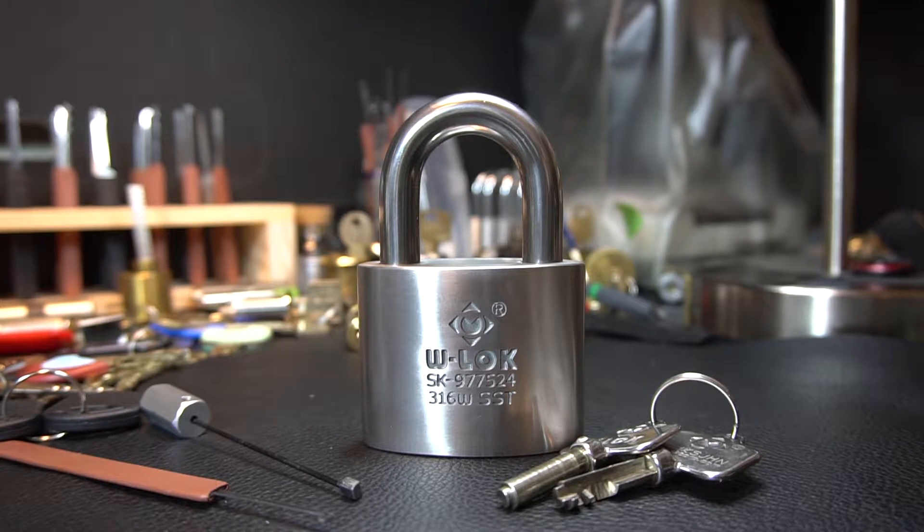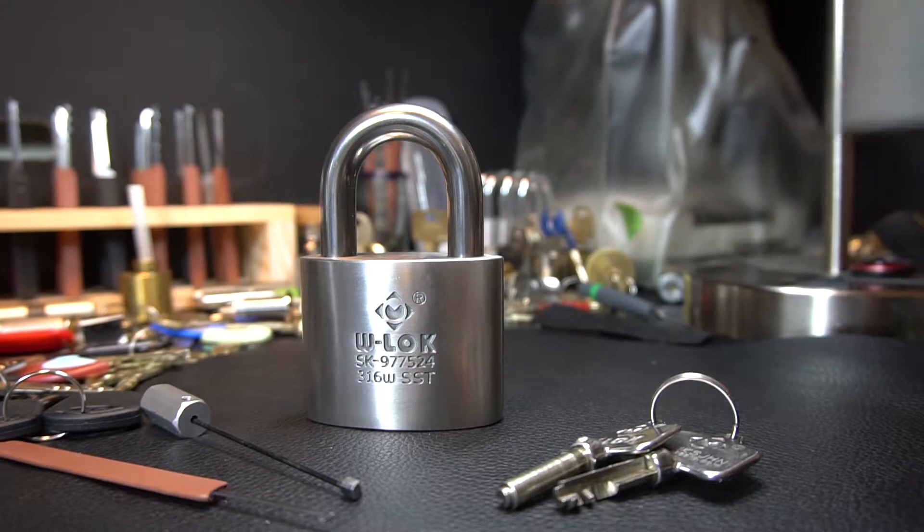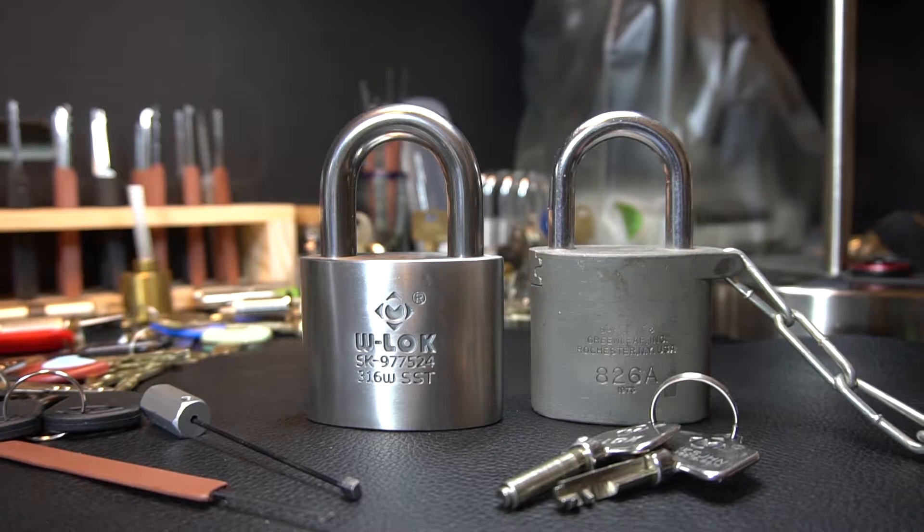I don't know a whole lot about the company. I do know they made locks for the US military at some point, and it is comparable in size to something like this Sargent and Greenleaf 826A.